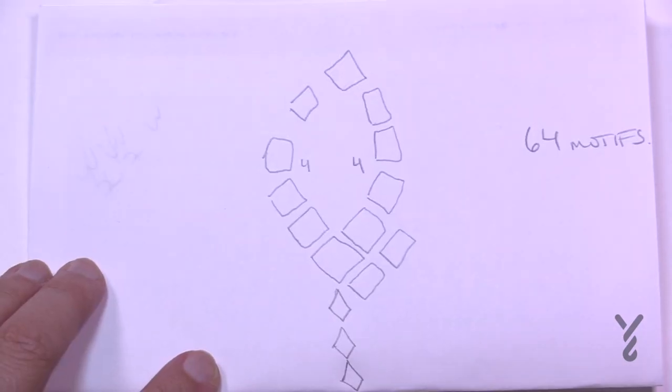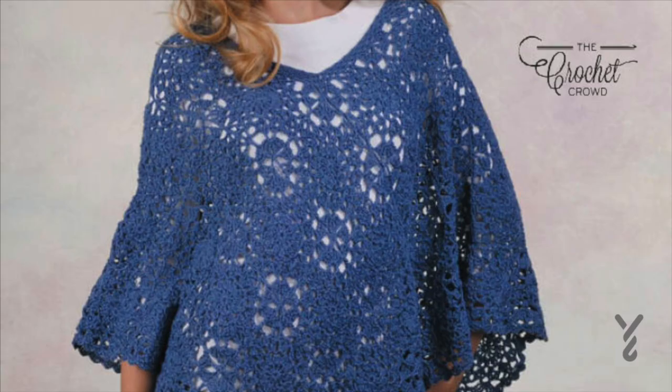When we go to do this we need to create a total of 64 motifs. Gail is the designer. She has a color breakdown for the color options if you would like to do that, and she also did this in a solid color, so you can decide which way you want to go.